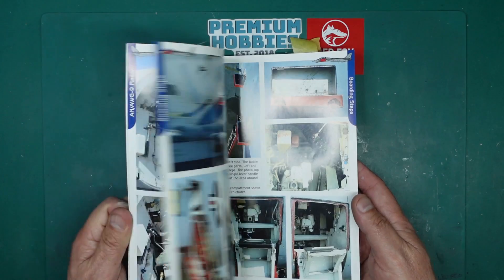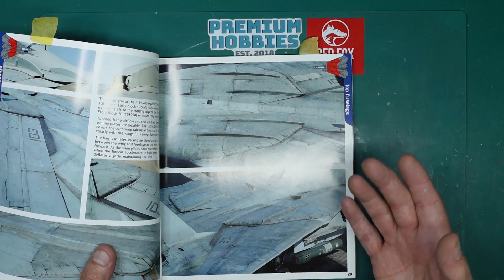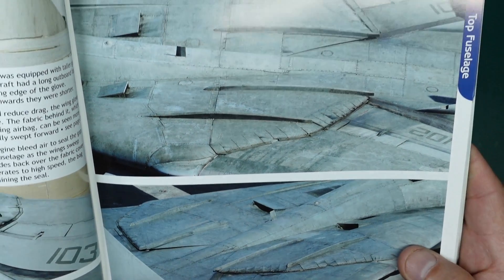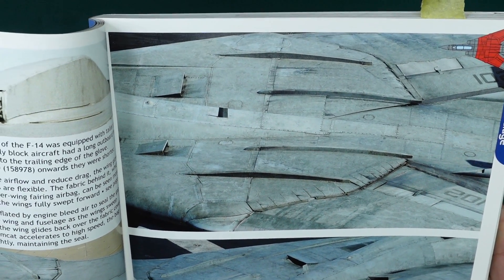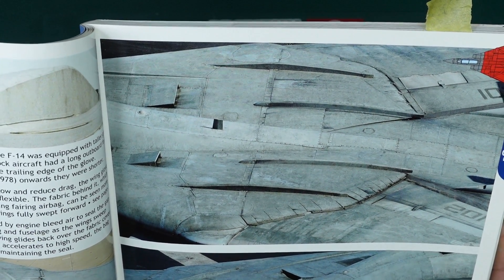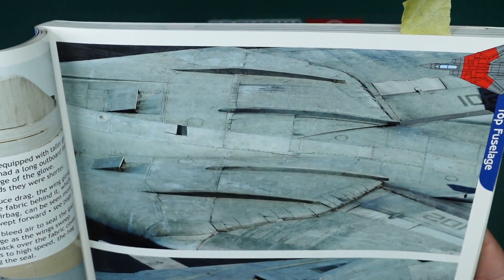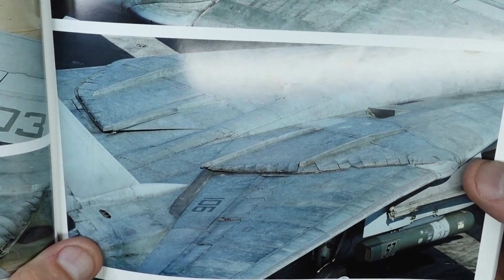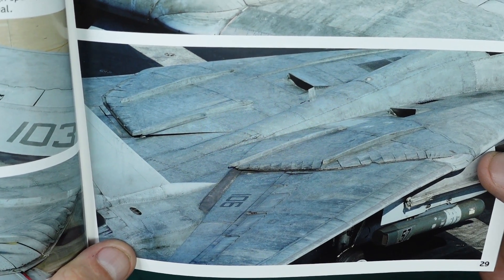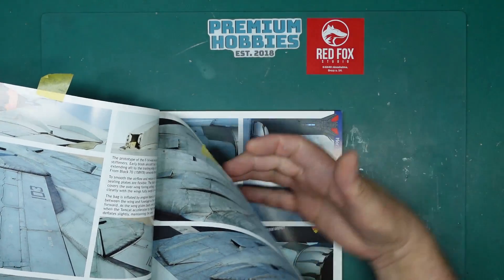Rather than just having a basic gray finish on our models, we want to give them a bit of interest. We all know about pre-shading, salt techniques, post-shading and all that, but when you look close up at this F-14 it's just an absolute utter mess — all the streaking, the panel lines, blacks and grays, a million different shades of white and gray in there.